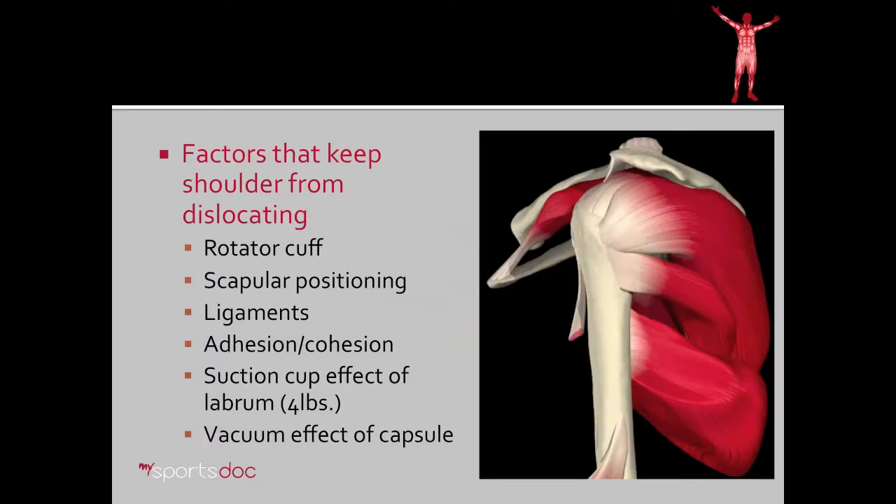The factors that keep the shoulder from dislocating are first and foremost the rotator cuff, pictured here. As you can see, the rotator cuff envelops the ball of the humerus and through complex contractions throughout the shoulder range of motion, keeps the ball of the shoulder centered within one millimeter of the center of the cup of the glenoid.